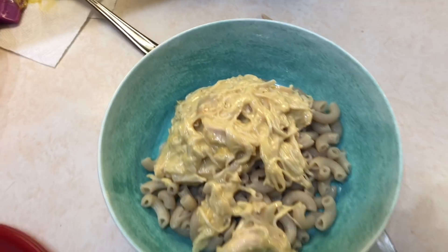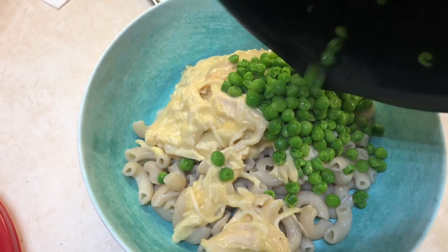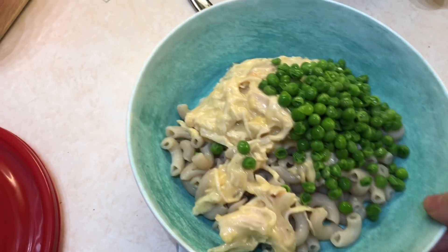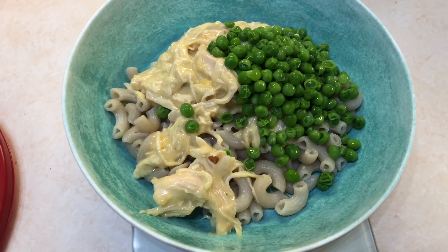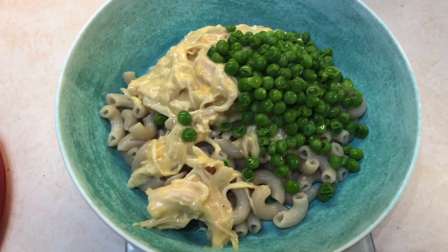I actually made peas this time, so I'm going to throw some peas in there for zero points. And that is my dinner. This is 11 points total for this whole bowl — it's a lot of food and it's super filling, so definitely give it a try.